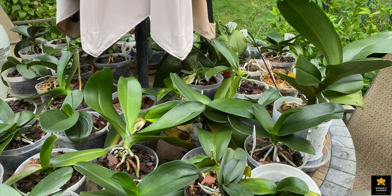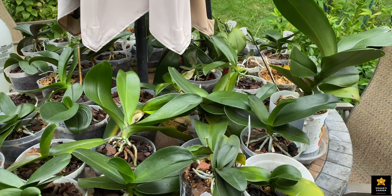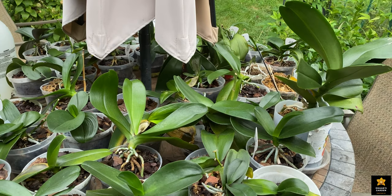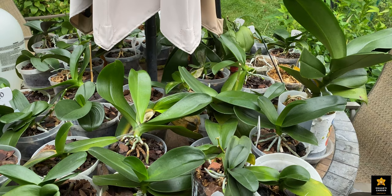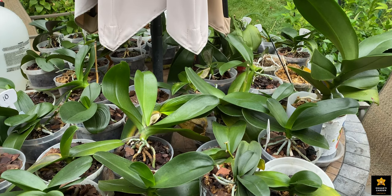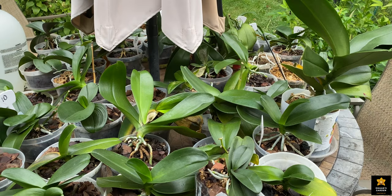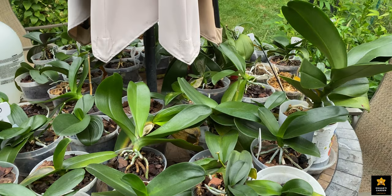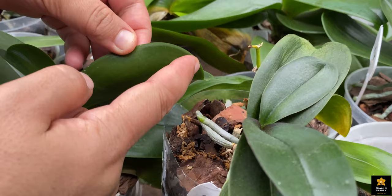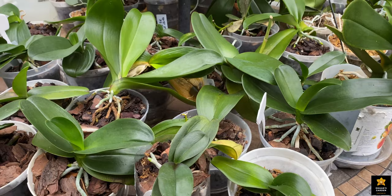Some of you already know that mealybugs kill plants. If you have even one mealybug on your plant, don't think it's only one that you can kill by hand or with isopropyl alcohol. Yes, it works with orchids and other plants, but it only works for a short time. Probably one or two weeks later you will see even more mealybugs — on every single leaf, on the back and edges, all white. It gets even worse.